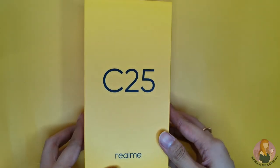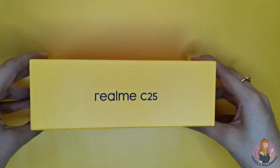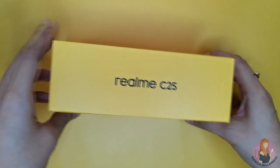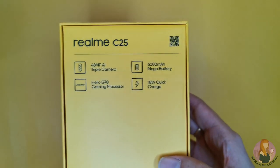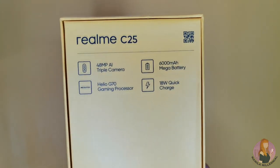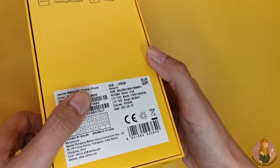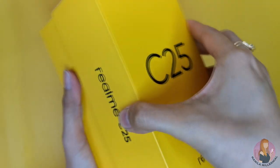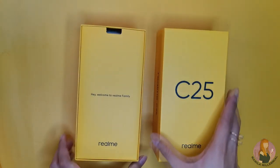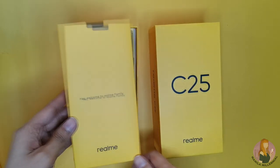The newly launched Realme C25 comes in this yellow box with a C25 label in front and on the sides. At the back, you'll find its main specs, such as a 48MP AI triple camera, 6000mAh mega battery with quick charge, and the Helio G70 gaming processor. The box seems bigger than other Realme devices I've unboxed before, but the look is very much the same.